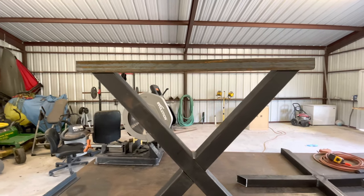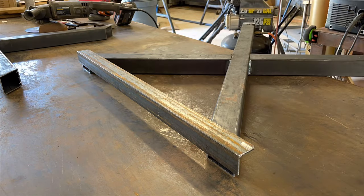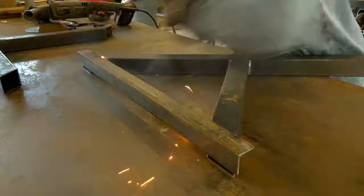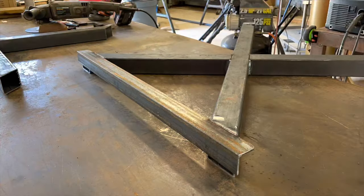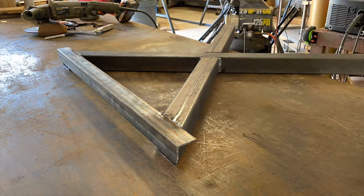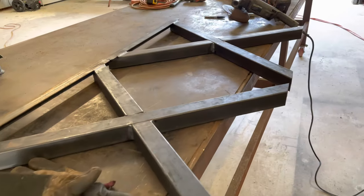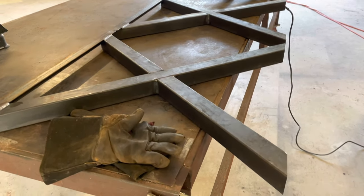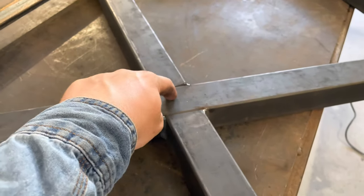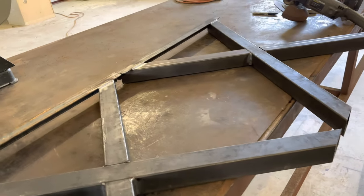We are going to be tacking this on both pieces and getting this thing ready to be put together. Now that we've got the pieces of angle iron welded on, the next thing is standing this up and welding it together. I'll put a little piece of pipe or rebar right here in the middle, stand it up, and then we'll be putting the cross beams on for the picnic table seats.